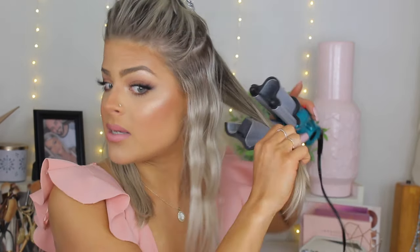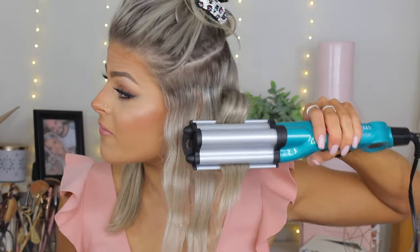Now I'm going in with another section. As you can see, my sections are pretty thick. If you want more of a wave, take smaller sections, but because I'm going for a more relaxed wave I like to do thicker sections. I'm only doing two waves and then leaving the ends completely straight, and I'm still using the crimp side facing up.